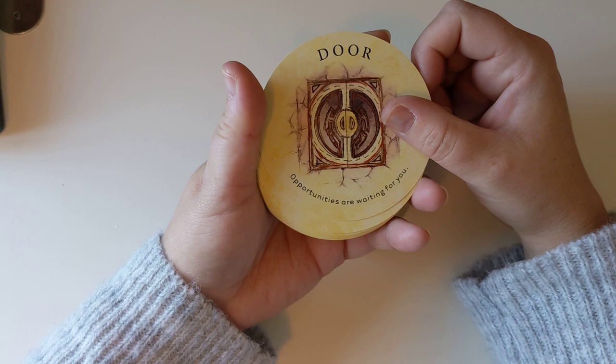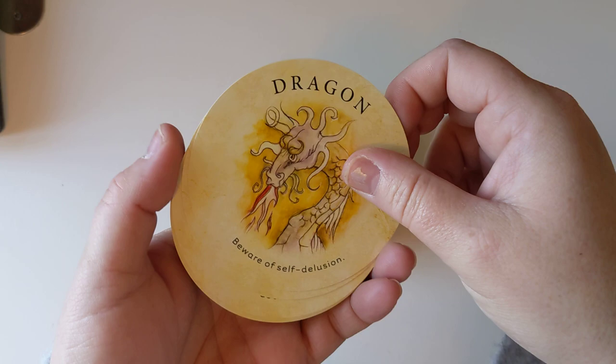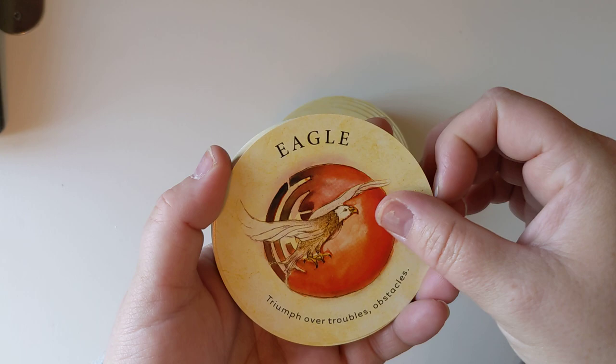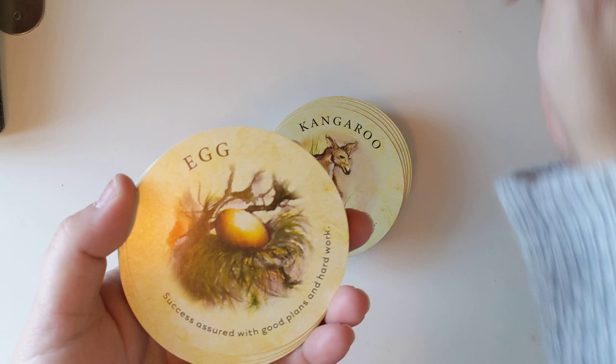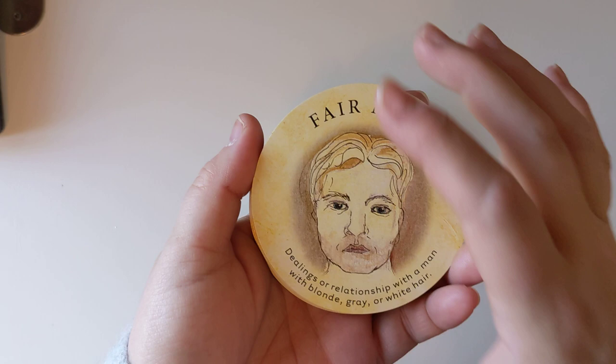Dog close up — pleasure with a close friend. Dog far away — a distant friend is thinking of you. Dolphin — financial gain usually coming from something you did in the past. Door — opportunities are waiting for you. Dragon — be aware of self-delusions. Eagle — triumph over troubles and obstacles. Ear — good news. Egg — success assured with good plans and hard work. Elephant — a long journey, either physical or mental, will leave you wiser at the end. Eye — psychic abilities, trust your intuition. Fair man — dealings or relationships with a man with blonde, gray or white hair.